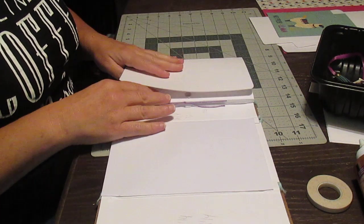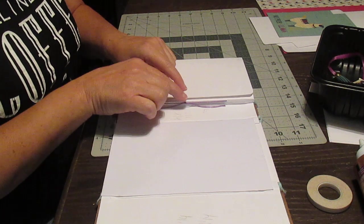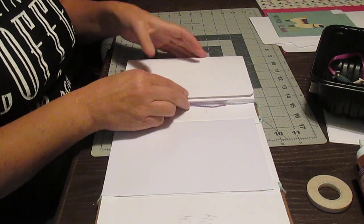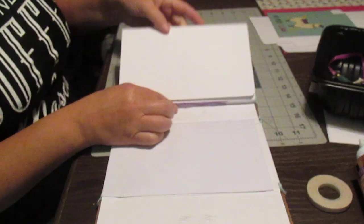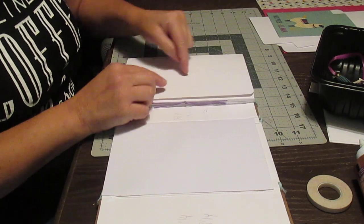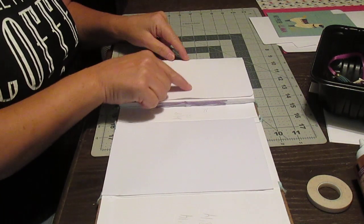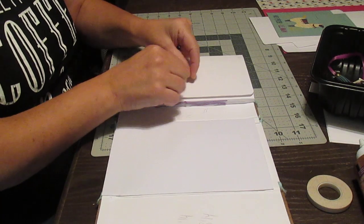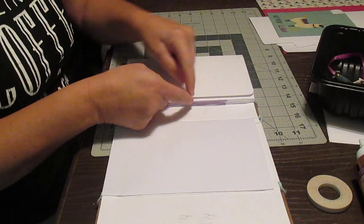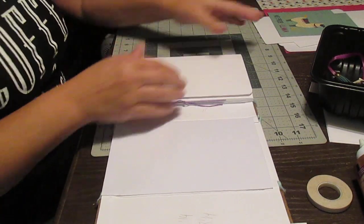If you want to put a ribbon, I just remind you that it's better if the knot or the bow is on the top here, not on the side, because if it's on the side it won't open. So you need to have it attached here, and then somewhere around here or here, but not on the side, so that the bow or the knot is going to be around here as you wish. Okay, now we're going to make the envelope.